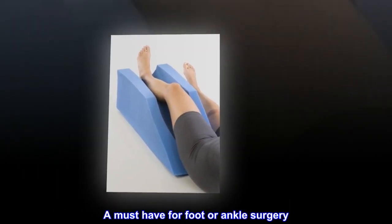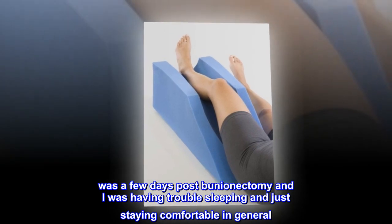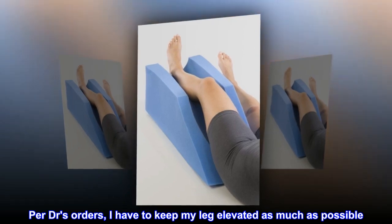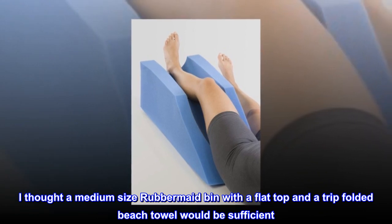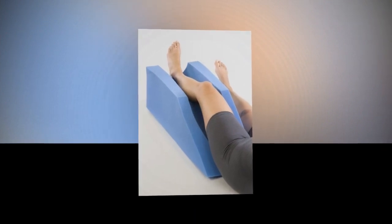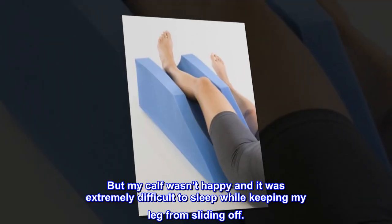Top reviews from the United States. A must-have for foot or ankle surgery. Was a few days post-bunionectomy and I was having trouble sleeping and staying comfortable in general. Per doctor's orders, I have to keep my leg elevated as much as possible for six weeks. I thought a medium-size Rubbermaid bin with a flat top and a tri-folded beach towel would be sufficient — it was okay — but my calf wasn't happy and it was extremely difficult to sleep while keeping my leg from sliding off.